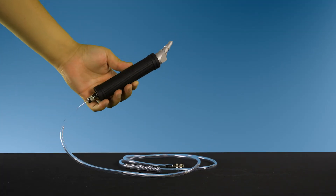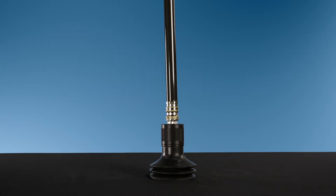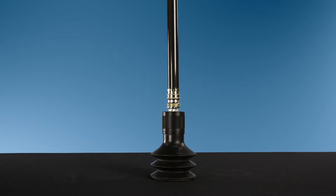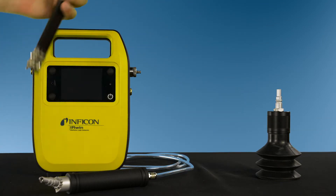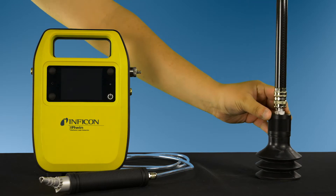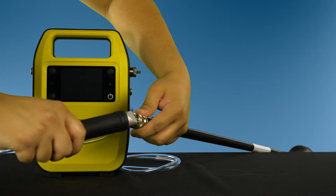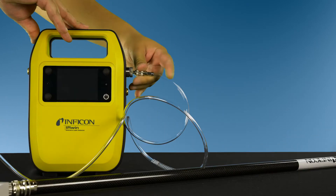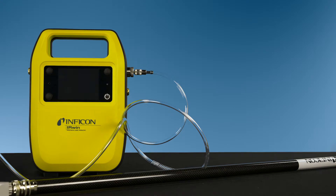The probe system consists of the hand probe, probe rod, and bell probe. To assemble, attach the probe rod to the bell probe. Then attach the hand probe to the probe rod, and connect the probe tube of the hand probe to the gas inlet of the leak detector.